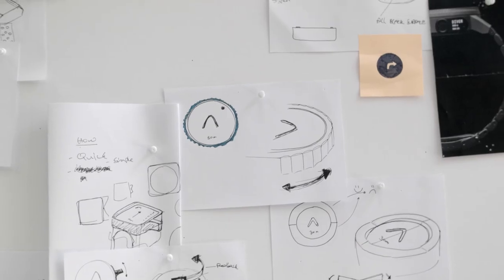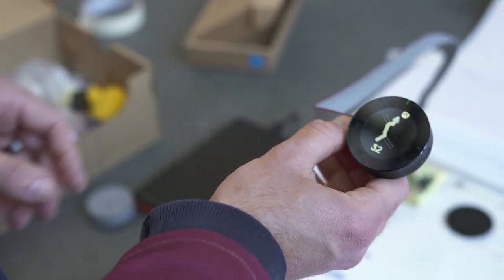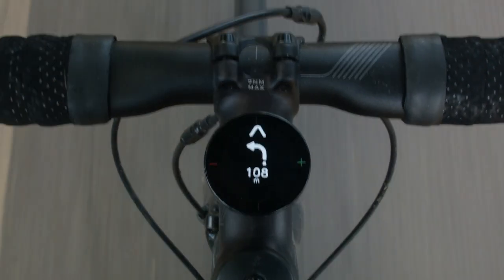One of the biggest challenges with developing Beeline Velo 2 is how we take our iconic interface and develop it to be even easier and more intuitive to use. We went on quite a journey thinking about how to portray the information on the device — looking at all sorts of different screen technologies, different arrows, different ways of presenting the information, going from the simple arrow to turn-by-turn to maps. What we've arrived at is actually almost the perfect blend of all those different experiences in a really easy to use and easy to read interface.